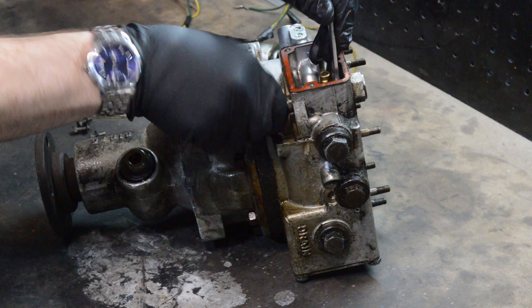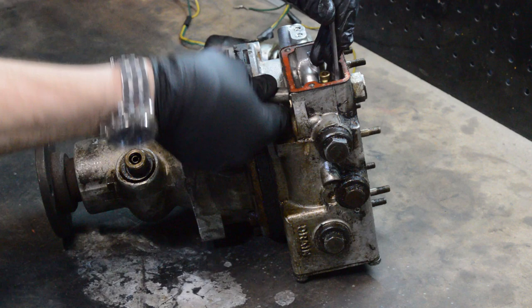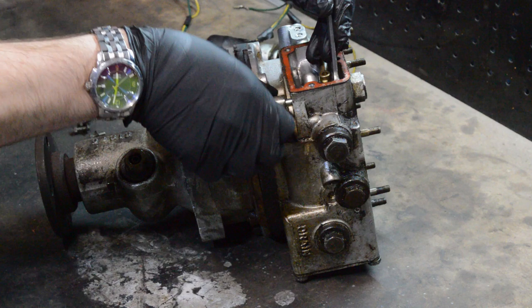Technically you could leave this piece in if you're happy with the way that it was adjusted before. I'm going to be cleaning everything so I kind of want to get it out of the way, but as a bonus we'll get to see the adjustment procedure too.